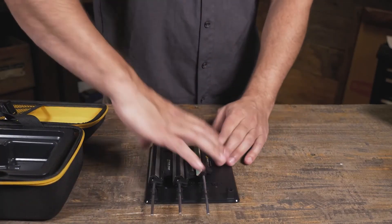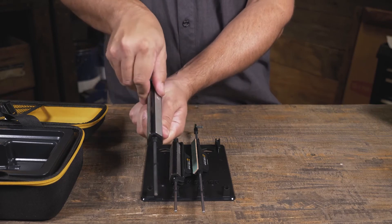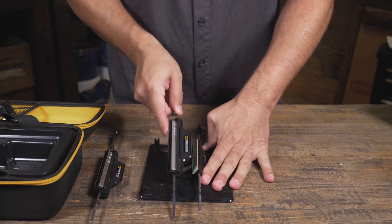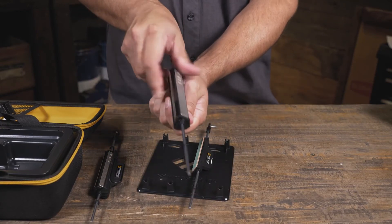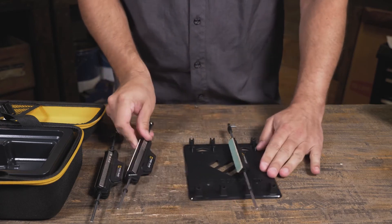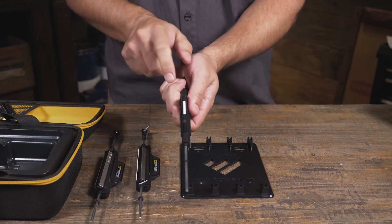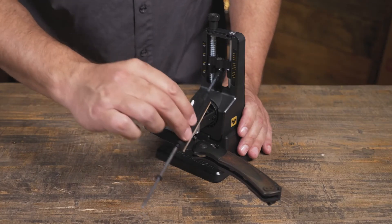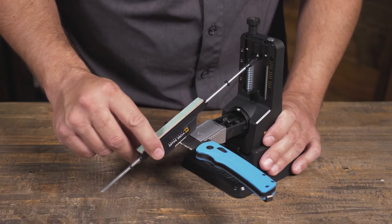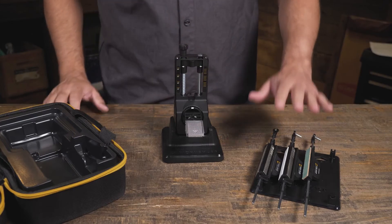The greatest thing about this is not only does it work really, really well — this is really all you need. Work Sharp makes great field tools and electric tools as well, but this comes in kind of in the middle as something you can keep on a workbench or desk, and this thing sharpens your knives razor sharp. There is a limitation on how far the arm can slide, so you are limited in blade size.